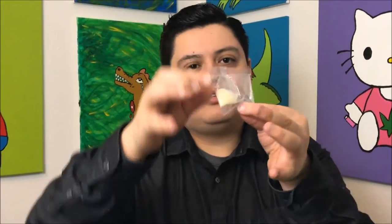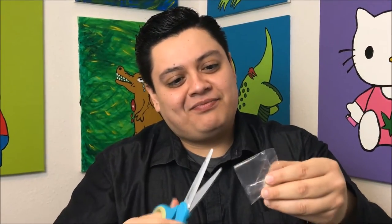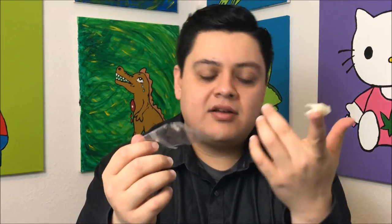But here we go, I'm gonna go ahead and open it up. This is what it looks like once you open it — just a weird little... it looks like a little turd, kind of. Look at me getting all smart using scissors now. It feels exactly like — if you've ever been a child — Airheads. That's exactly what this feels like; it's got that same consistency.